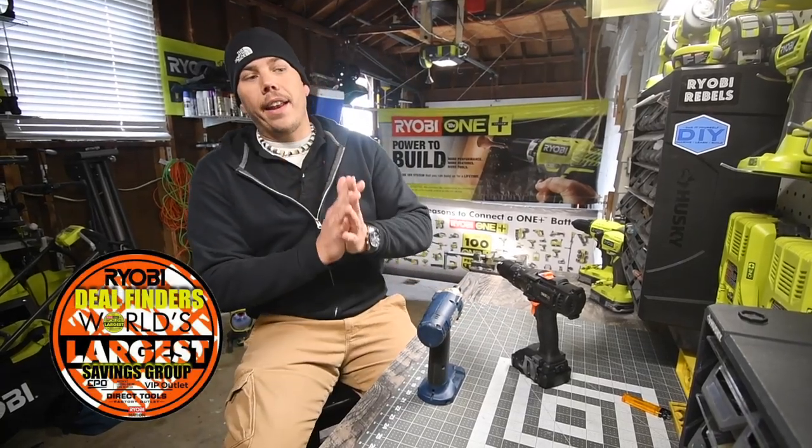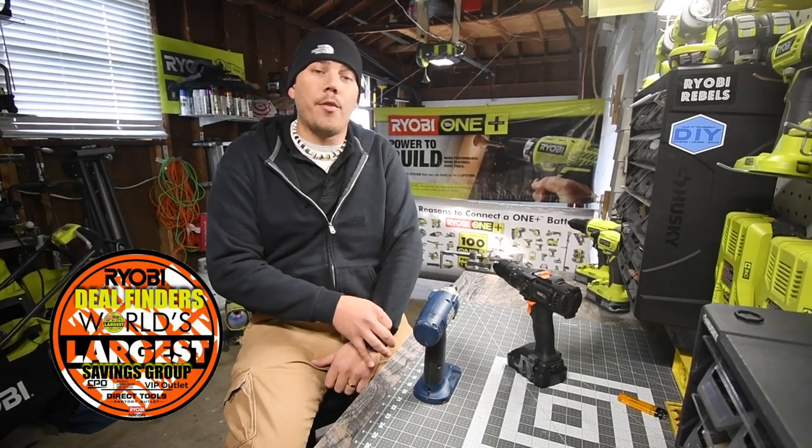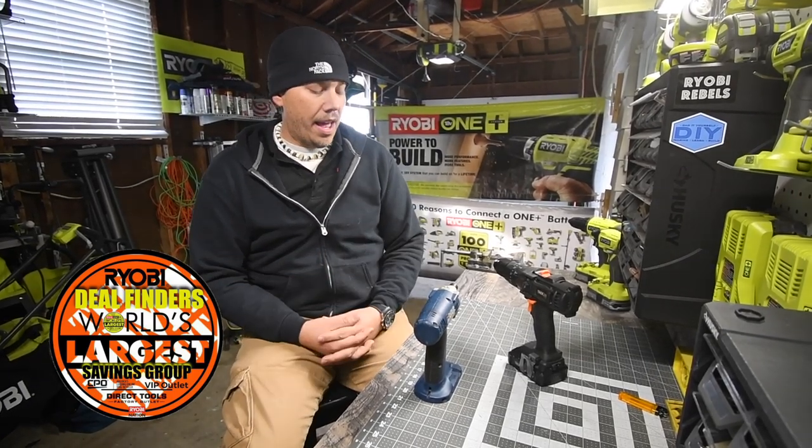I just wanted to say that in my Facebook group, Ryobi Rebels, we have 2,000 members, so I am having a raffle giveaway for my celebration of the group. I am very fortunate to have extremely nice members.